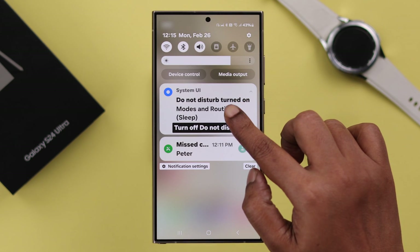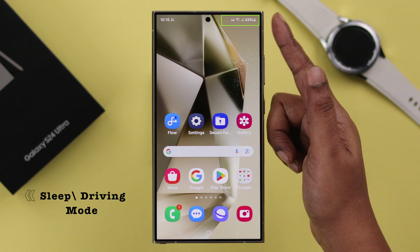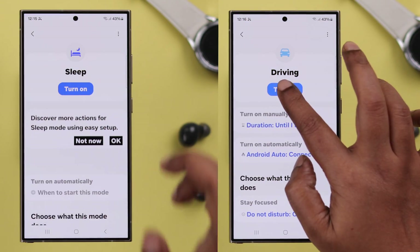At the same time, if your phone is on DND — Do Not Disturb — turn that off. Or if you're using any modes like sleeping or driving, go to Settings, then Modes and Routines, enter the mode, and turn it off.